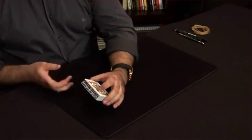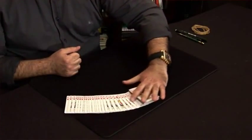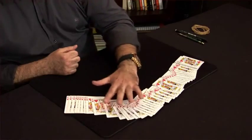Now this is where Reshuffled comes in. As an extra bonus, the Magician snaps the fingers one more time, spreads the cards onto the table, and the entire deck has now turned into the chosen selection.